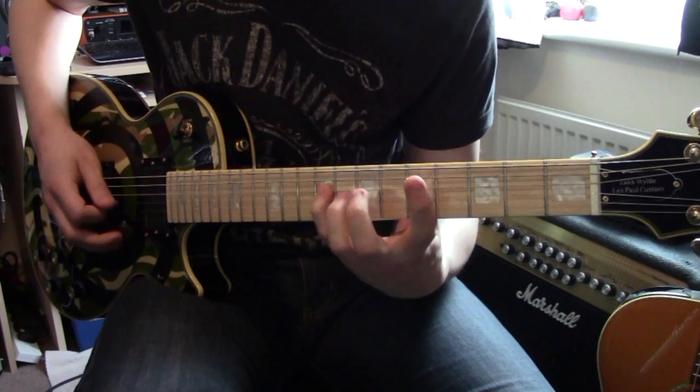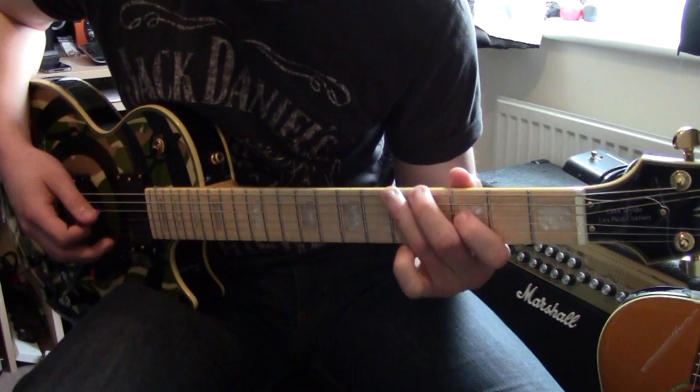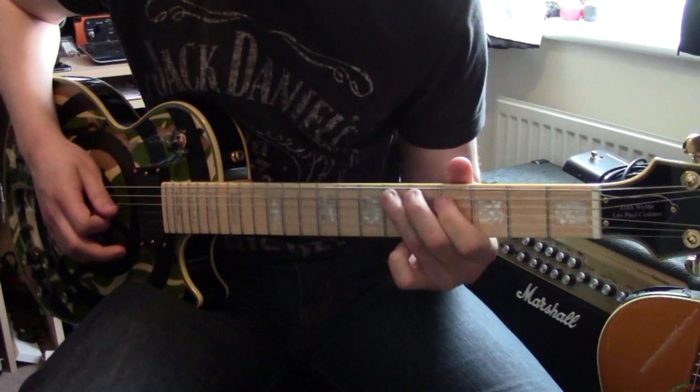So the next part after that: you go to the low E string again and go straight to the 5th fret, then the A string you go to the 6th fret, then the D string you go to the 7th fret, then the G string you go to the 8th fret, and if you want on the B string you can go to the 10th fret.